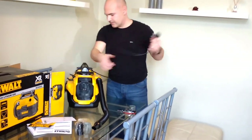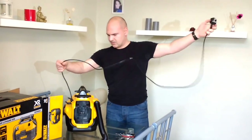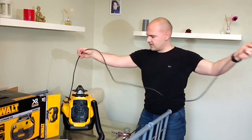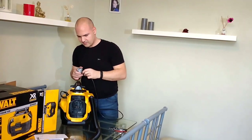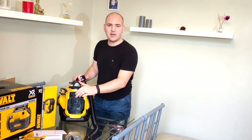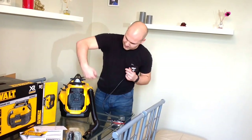Mains cable. Reasonably long, not too bad. Luckily there's a socket nearby so it doesn't have to go very far. But being that it's also on battery, that shouldn't be a problem anyway. Just wind that back up.